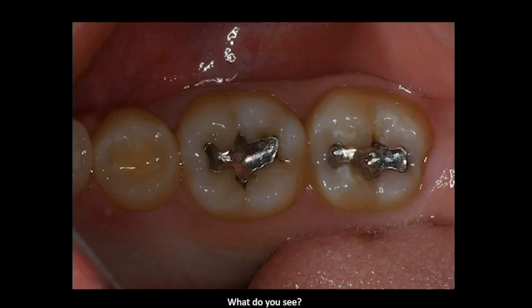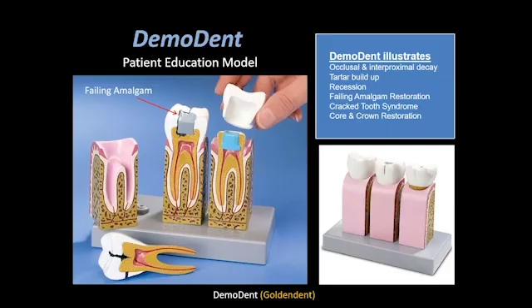The first thing I'll always do is use my intraoral camera to take a photo and put it on the screen so the patients can see what we see. The first thing I'll notice is some of the margins that may be open, or where I may get a stick underneath these margins. It's imperative that we explain to our patients that the margin or seal is no longer intact, and if food, debris, or even bacteria from our saliva can get in there —